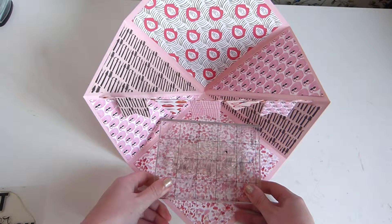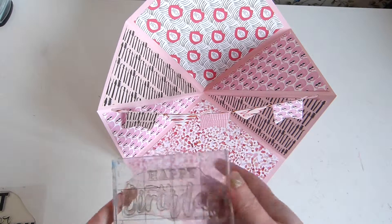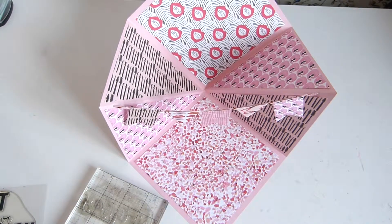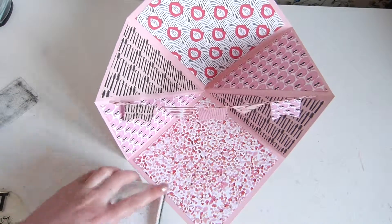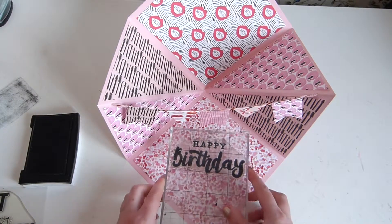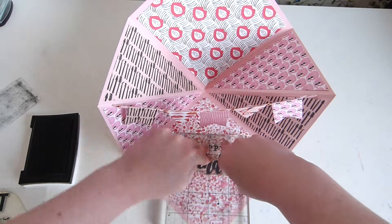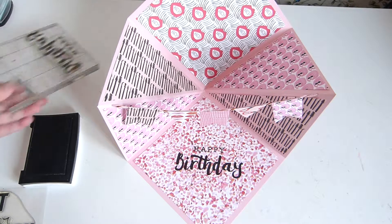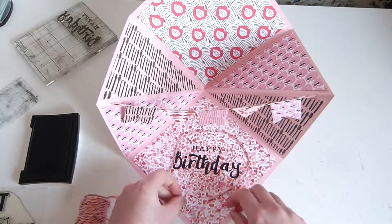Okay so now the bunting's done, I'm going to stamp 'happy birthday' in the middle. I was going to put it on a bit of white cardstock, but I think the font's bold enough for it to stand out without having to mess around with white cardstock that I'll probably smudge the blacking on anyway. I like this stamp because it's really big and the font kind of looks like it's been hand drawn, so if I just kind of line that up with the corners and stamp it down — yes it worked!